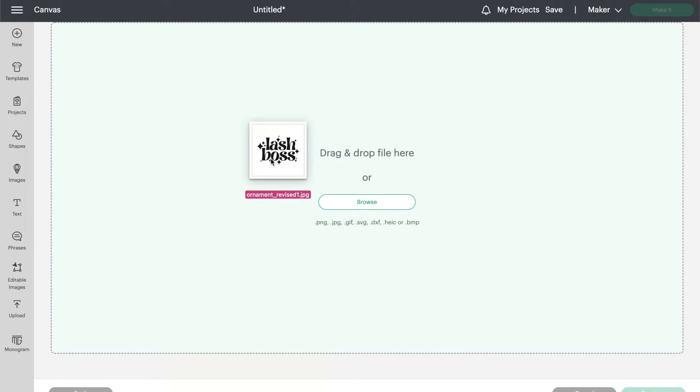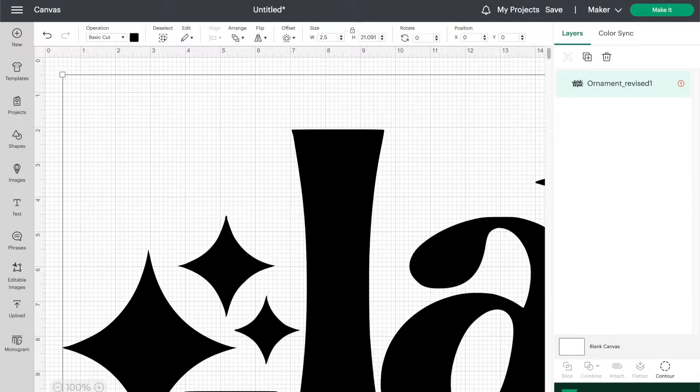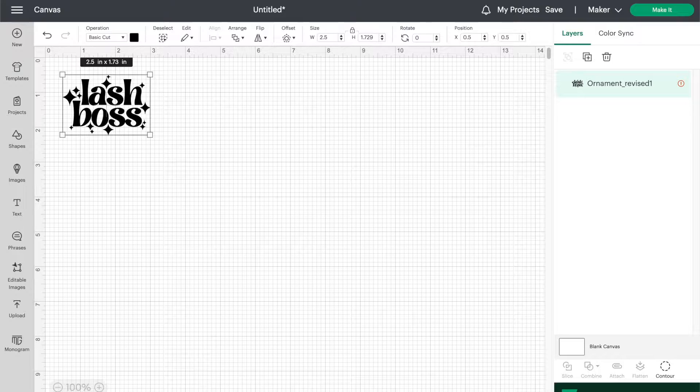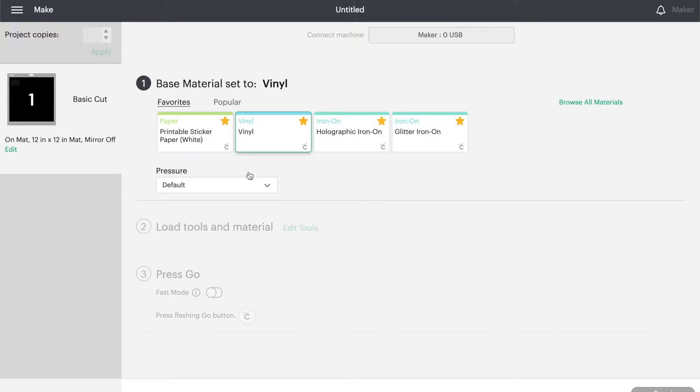I uploaded this Lash Boss design to Cricut Design Space and removed the background to create a cut file on my canvas. The ornaments are 3 inches wide, so I resized the design to 2.5 inches to fit nicely on it. Once my design was sized, I clicked next, connected my machine, set my base material to vinyl, and I was ready to cut out my design.